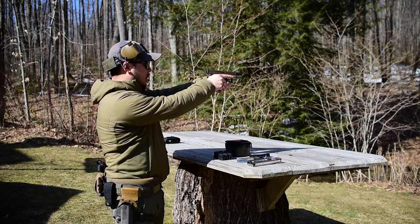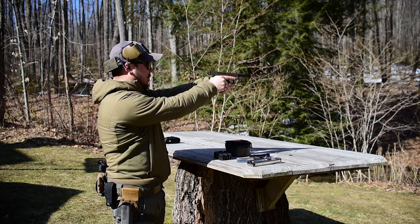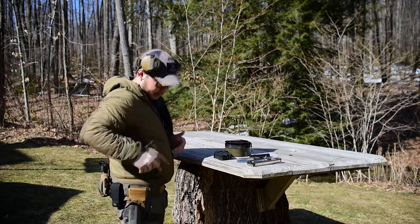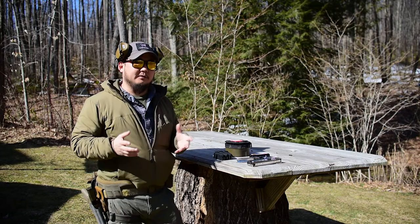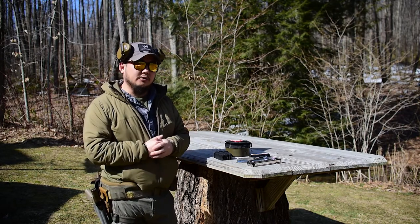All you have to do is present the gun to the target, get a quick sight picture, bring it down to a compressed low ready. Or if the range doesn't allow that, you can start with the gun on the table. It just depends on where you're at and what the facility house rules are. If they allow you to use a holster, I highly recommend that you practice using a holster of some sort.